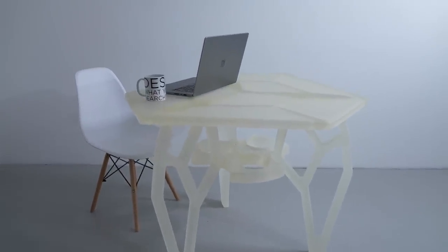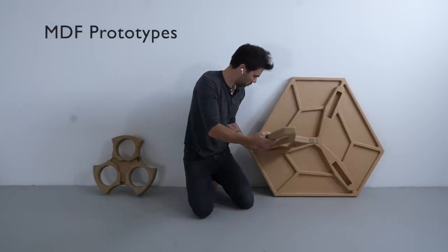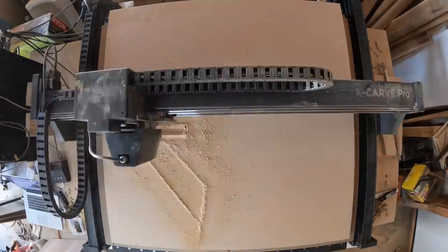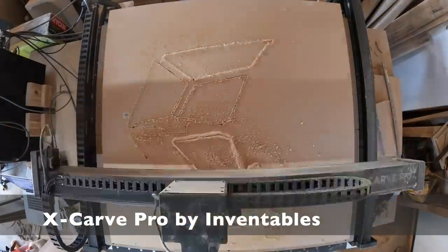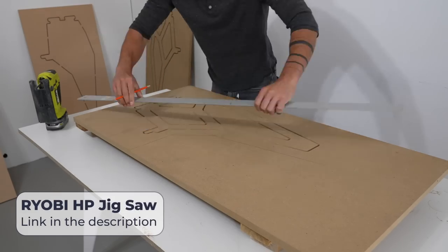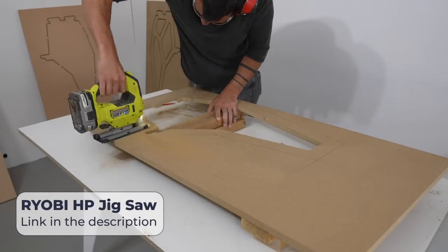To make the molds for this project I'm going to make MDF prototypes of each piece first. This is nice because it lets me see how the pieces are going together with a cheap material before mixing and pouring all that expensive epoxy. I cut the pieces out using my X-Carve Pro by Inventables. I drew the designs on Illustrator — I'll go over that process at the end of the video. If you don't have access to a CNC, look for the link in the description where I show how I made a similar table using just a jigsaw.